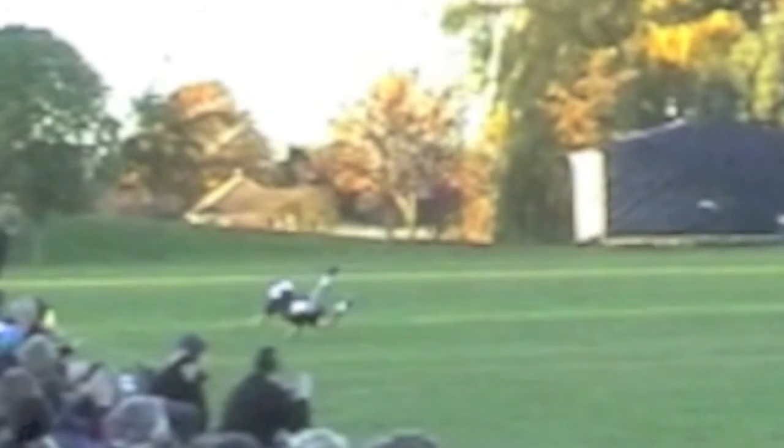You can tell it was purposeful because he wasn't trying to catch it there — he just bats it above his head, lands perfectly on his back, and then rolls up and makes the catch for the goal.